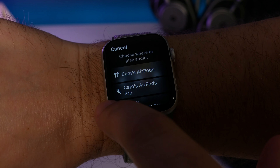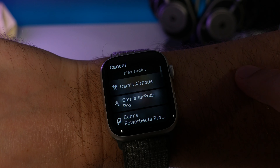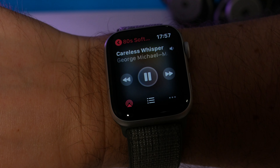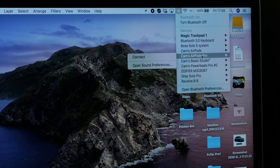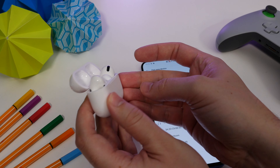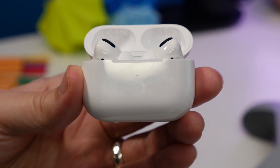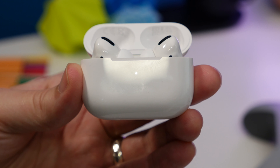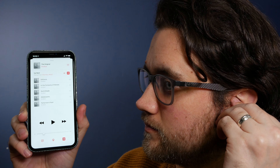When it comes to convenience, controls, and features — if you're an Apple user there's added convenience to using AirPods. The H1 chip inside means that once it's paired with one of your Apple devices, it's paired with all of them, whether that be your Apple Watch, iPad, Mac, or iPhone. Of course you can pair AirPods with Android phones too, it's just not as convenient as with an iPhone — we've made a video showing you how to do that.